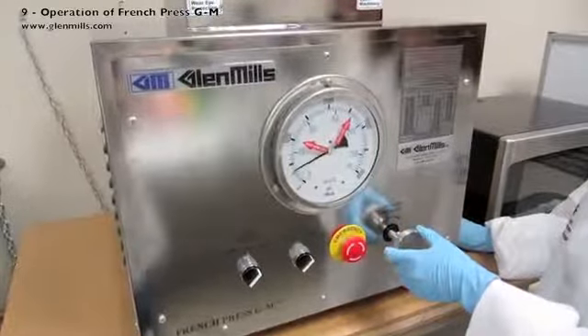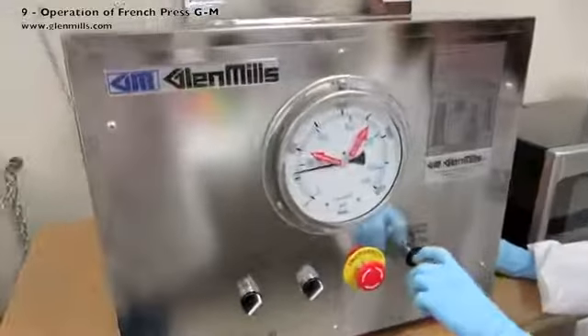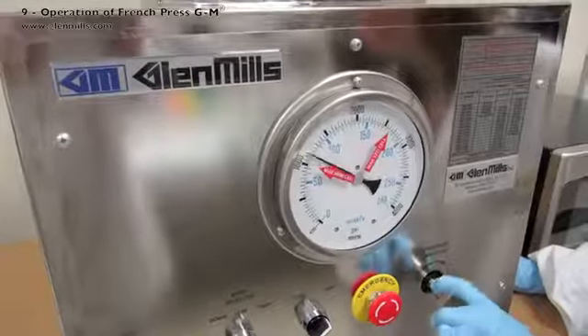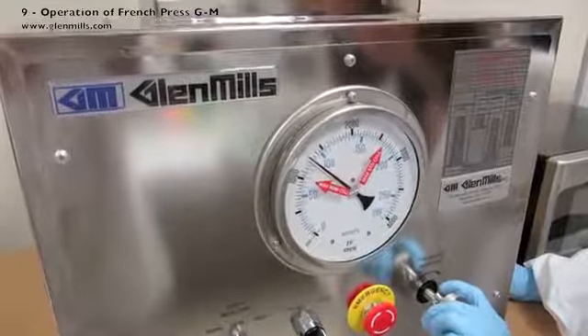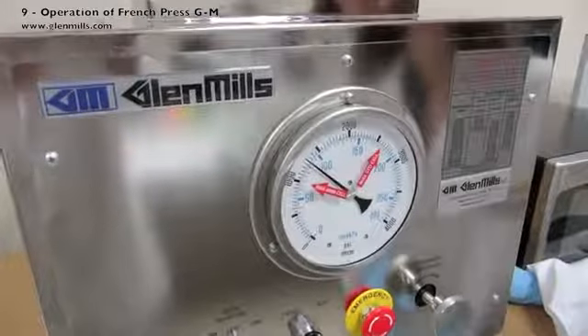Adjust the pressure increase knob clockwise until the pressure gauge reaches the desired value. For this example run, the target is 1280 PSIG. Once the target pressure is reached, or held at a pressure for a few seconds or minutes depending on the protocol, the samples can be released from the standard pressure cell.